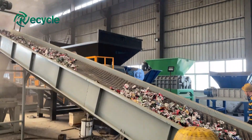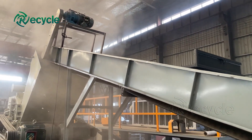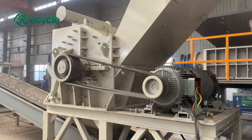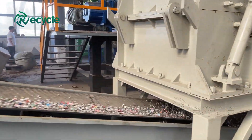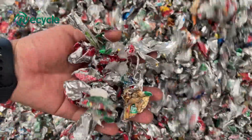Our scrap UBC paint removal system consists of a metal crusher and a continuous carbonization furnace. First, the disassembled UBC waste is broken into small pieces of 3-5mm, then put into a rotary kiln where the paint on the surface is melted by high temperature.